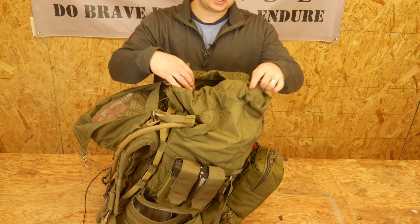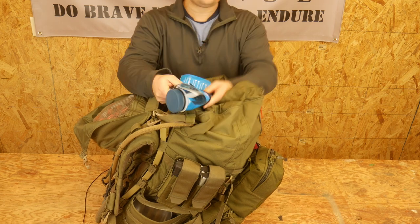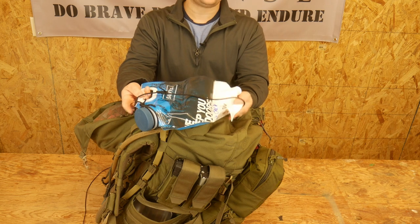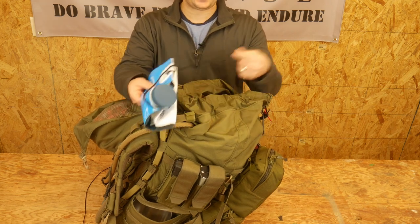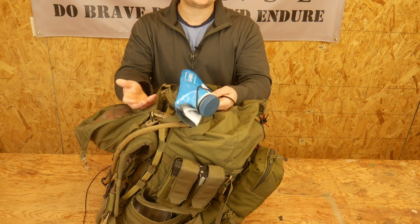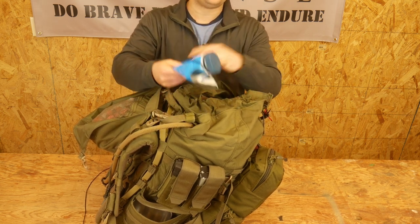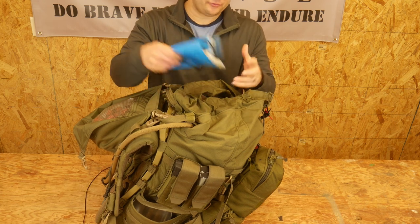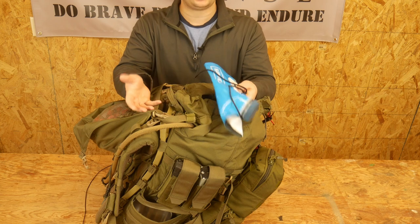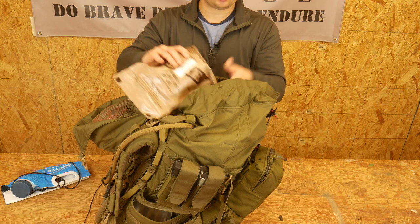Getting into the actual center part of the pack. The first thing on top is a dirty water bag — this is a gallon bag from Sawyer, just my dirty water bag. I put some paracord on it so I can hang it from a tree to let it drain. It's right on top so if I need to get dirty water I can take the cap off, dunk it, and go. Makes life a lot easier. Up top I also have another unopened MRE.